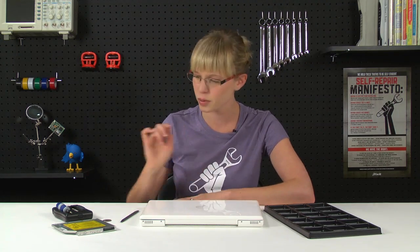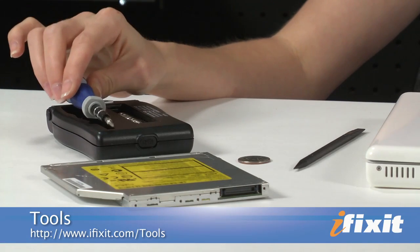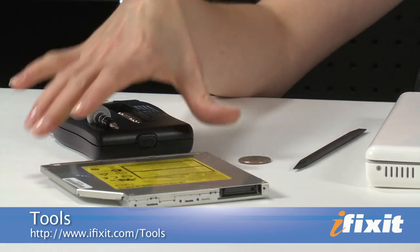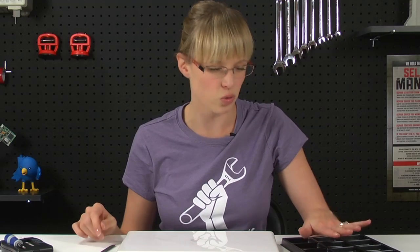As far as tools are concerned, you won't need a whole lot to complete this repair. I've got a Phillips 00 screwdriver from our 26-piece bit driver kit, a plastic spudger, a coin, and of course my replacement optical drive. I also have a screw tray, which isn't totally necessary, but there end up being a lot of screws, and this keeps them organized pretty well.